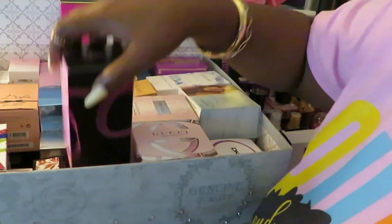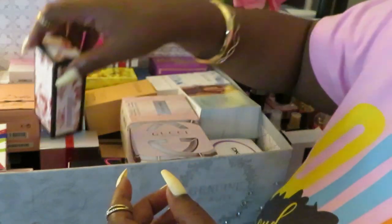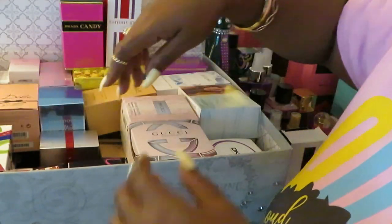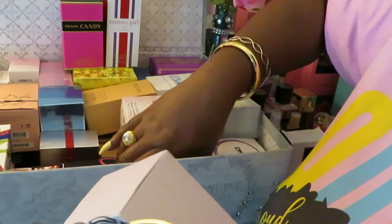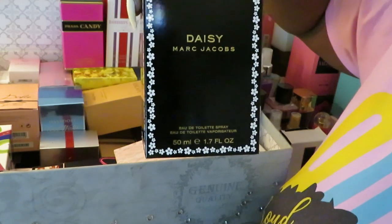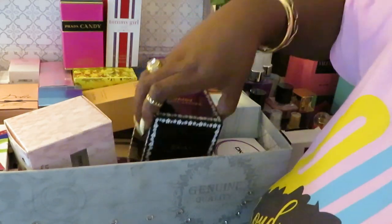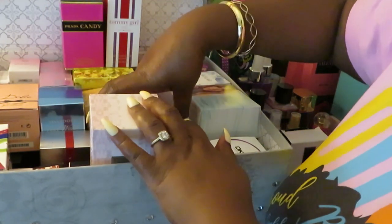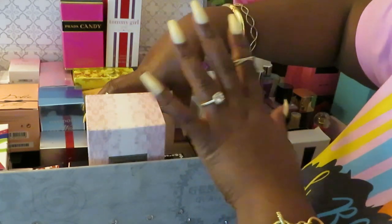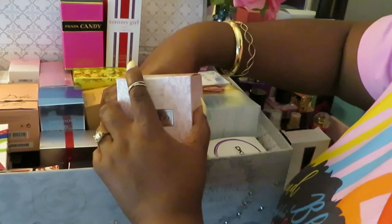Like I said, I got my Gucci Bloom, Gucci Bamboo — I love Gucci Bamboo. We got the Marc Jacobs up in here too. Y'all know it's hard keeping these things in here because it's like a puzzle — I got to put them back right or they won't fit. There goes the Jimmy Choo. I'm going to do a separate video where I show all my perfumes — that's a whole other video, y'all.